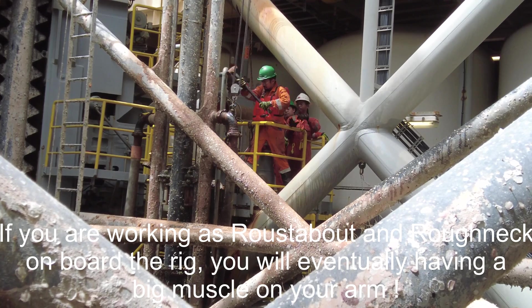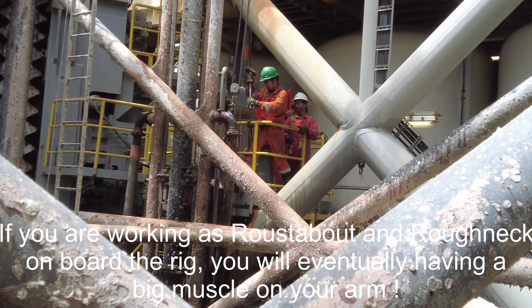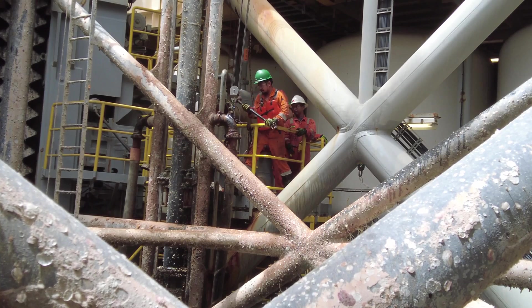If you are working as a roustabout and roughneck on board the rig, you will eventually develop strong arm muscles from working with the equipment.